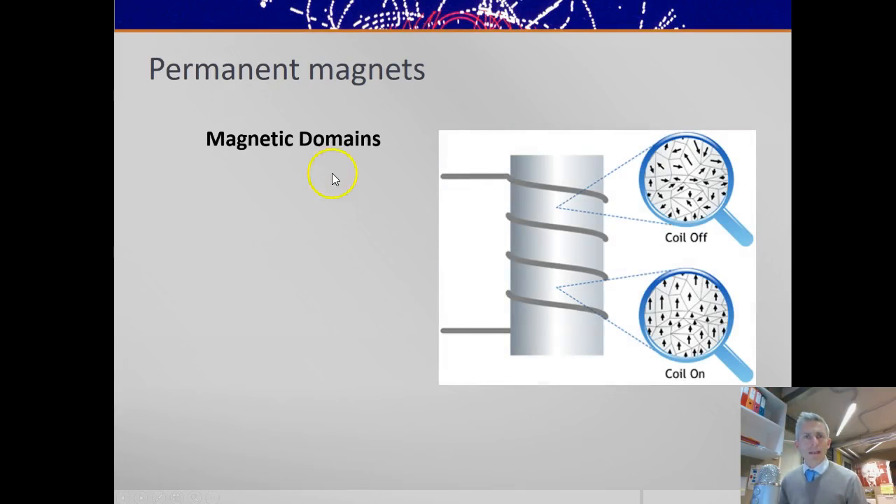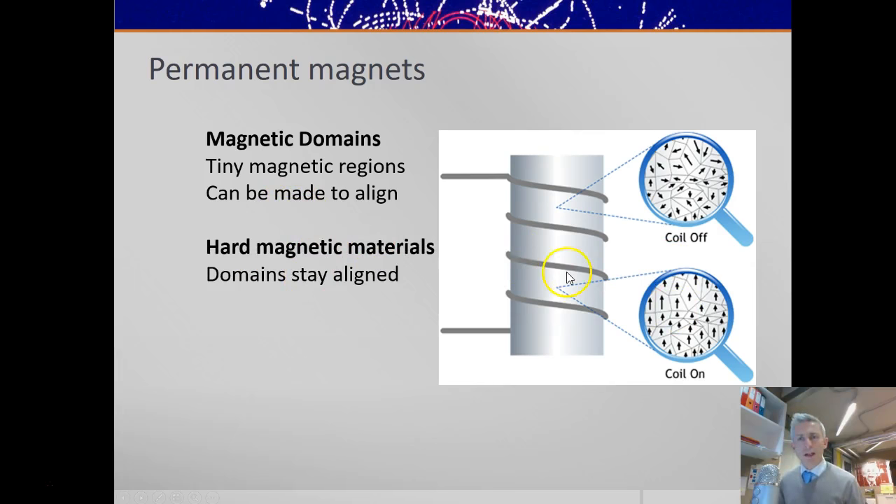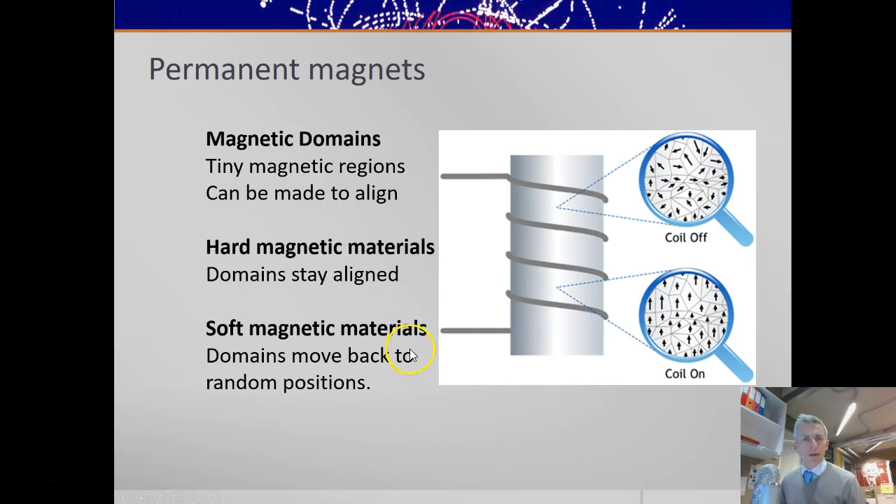Permanent magnets are caused by magnetic domains, and the domains can be either random or lined up. In hard magnetic materials, the domains stay permanently aligned — so that would be like a permanent magnet. But in soft magnetic materials like an iron core, the domains will move back to random positions when you turn off the current, and so this can be an electromagnet, whereas a hard magnetic material could be turned into a permanent magnet.